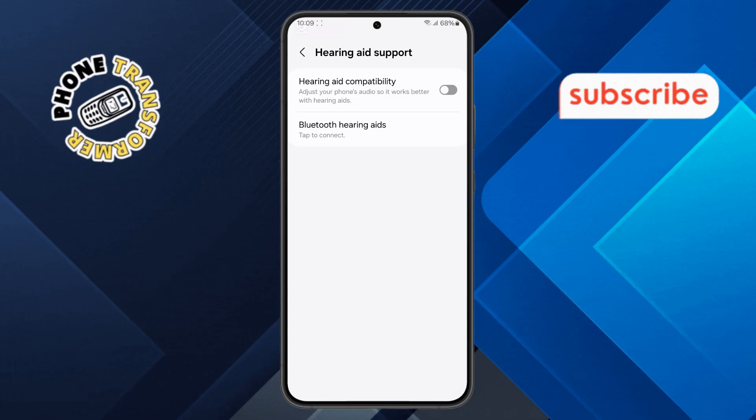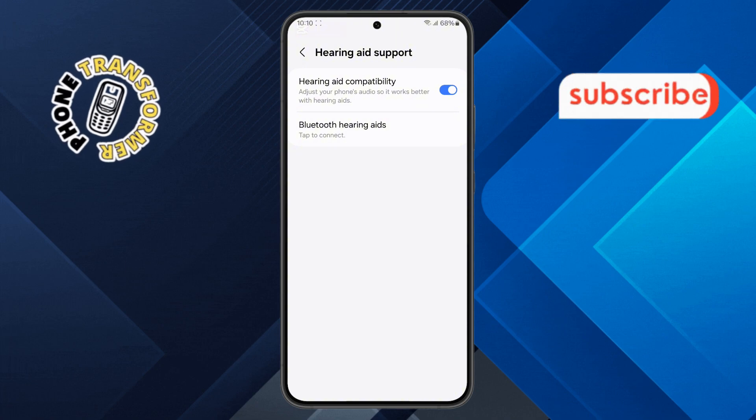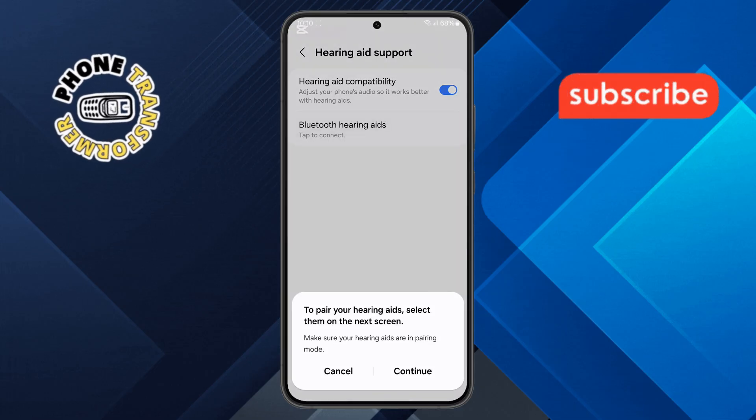Step 5. To enable Hearing Aid Support, simply tap on the Toggle button to turn it on. Once it's activated, you will see another option labeled Bluetooth Hearing Aids. Tap on it, then select the Continue button to move forward.